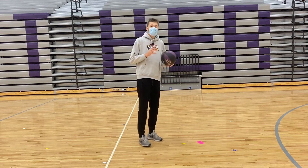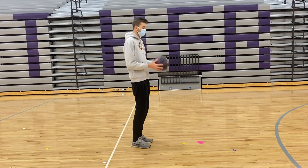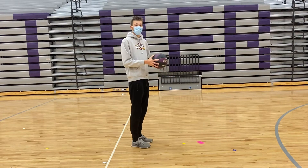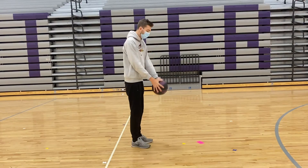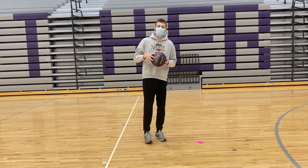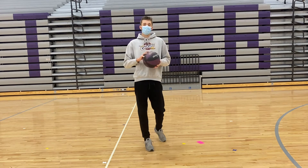Now we're going to make it a little bit more advanced. When you drop and catch, you're going to drop, touch your head, and catch it — drop, touch your head, catch. Do that one for about 15 seconds and then we'll add in another progression.